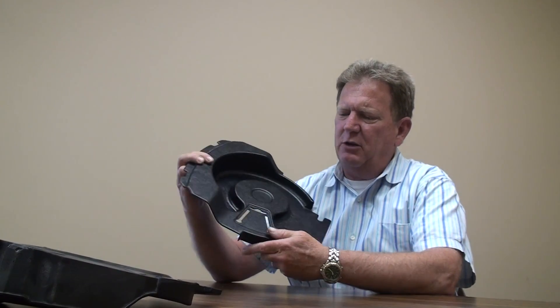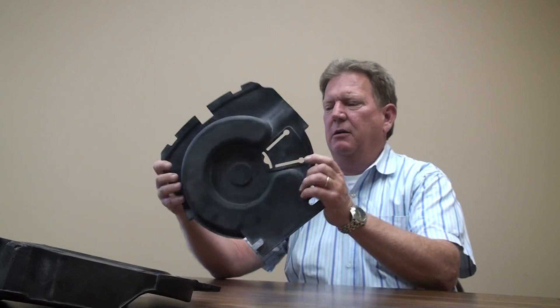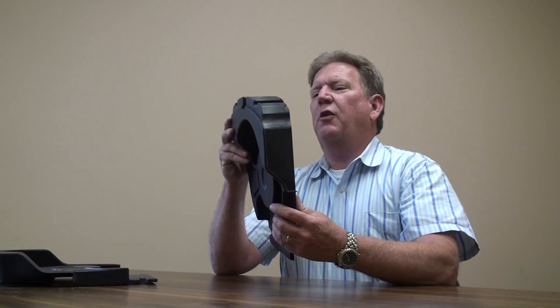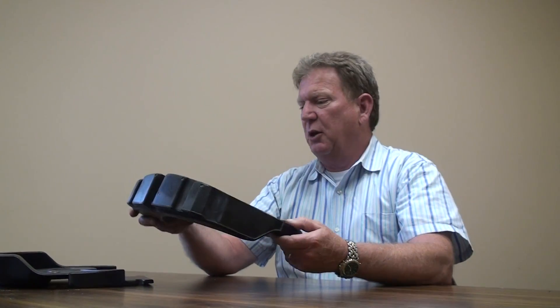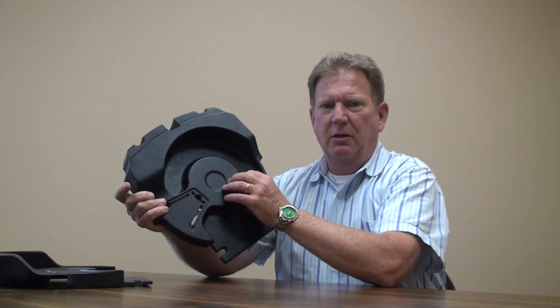For the inner cover, we took a Kydex vacuum form part and on top of that part we overmolded a six pound density polyurethane foam. This foam provides the thermal insulation that they were looking for, and the vacuum form part provides the hard inner shell that's cleanable.